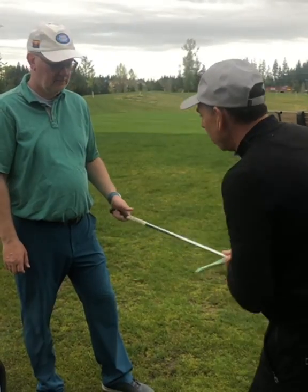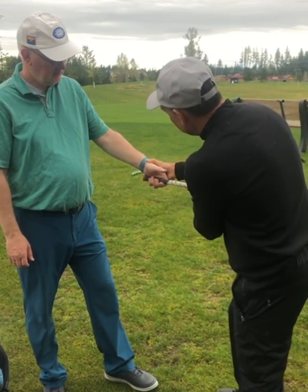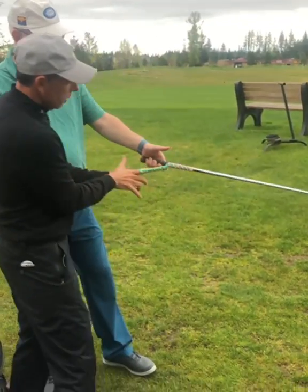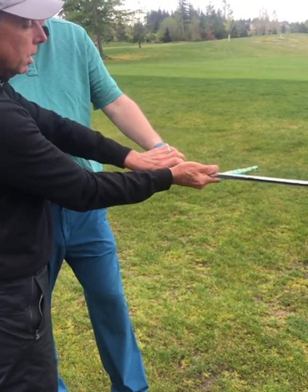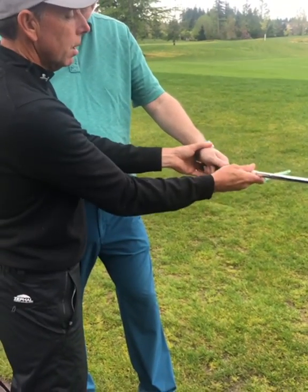Fast forward to the golf grip — there it is, that pad on top, and it's in the fingers. So this is the same as the finger puzzle. If I pull on this, it gets tight. So the claw here doesn't have to hang on super tight to keep the club in check.